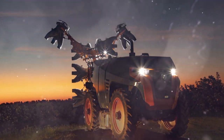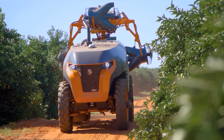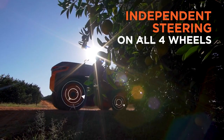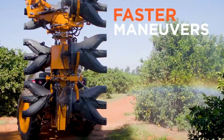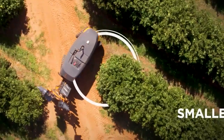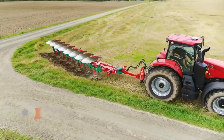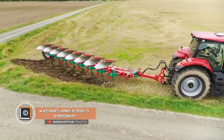The heart of the Arbus is its 132-horsepower diesel engine. Other features include intelligent steering, independent suspension, and a Unitrack chassis with a minimum turning radius. The first units will appear on a limited list of farms in 2021.